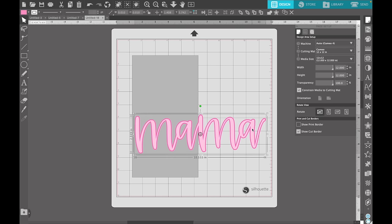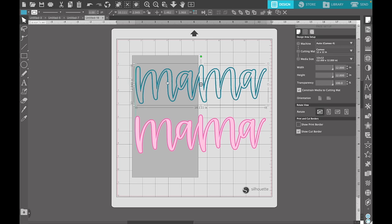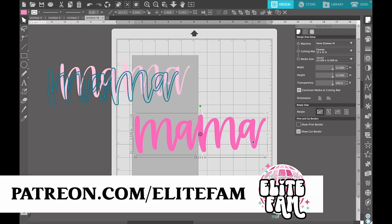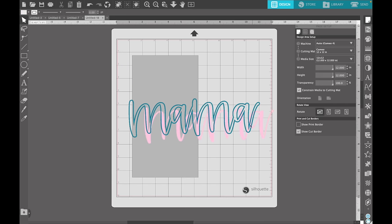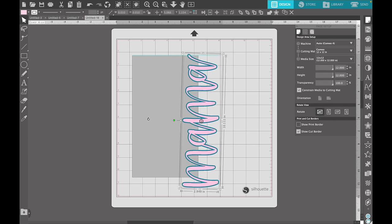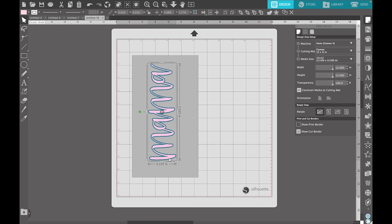Or if you'd like to get this file for free in the month of April 2024, you can join my Elite Fam at patreon.com slash Elite Fam — I'll have that link down below. What I just did was take the SVG and the offset and create an outline. I have a full video on my channel dedicated to creating outlines, so I'll link that down below for a more in-depth look at how to create outlines for your peekaboos.